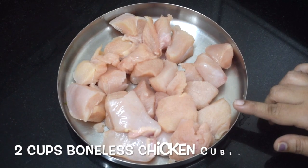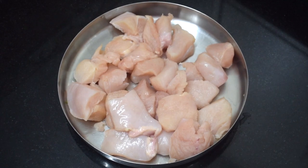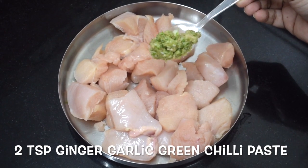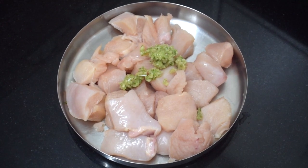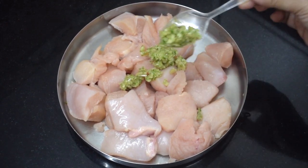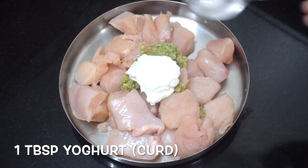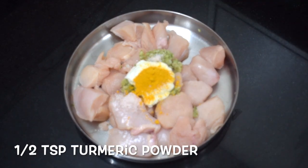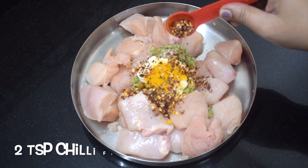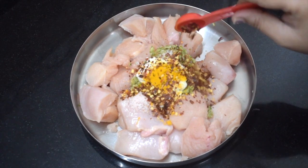Here I have taken 2 cups of boneless chicken, cubed. You can take bone in. This is 2 teaspoons of ginger, garlic, green chilli crushed — or you can make it a paste. This is 1 tablespoon of curd, salt as per taste, 1 teaspoon haldi powder, and 2 teaspoons of chilli flakes.